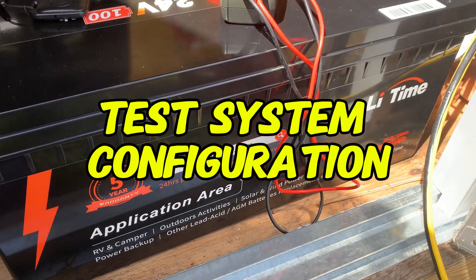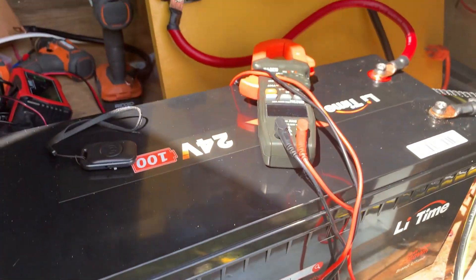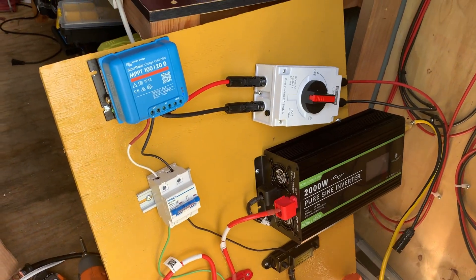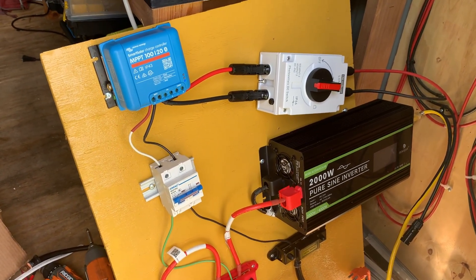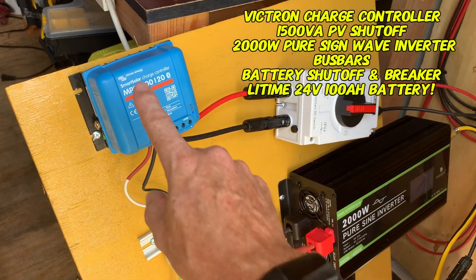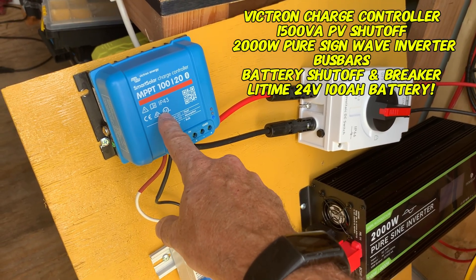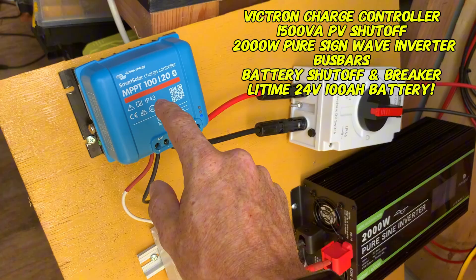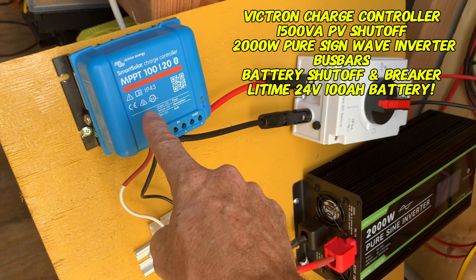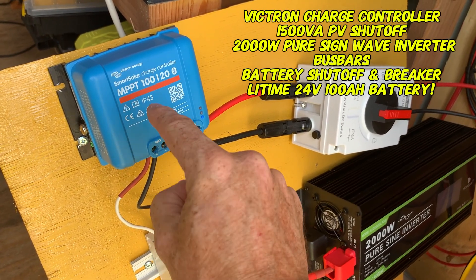Before we get started on testing, I want to show you the updates we made to the solar system built a few weeks ago for a 12-volt system — I've changed it around quite a bit. The Victron charger is an MPPT 100-volt 20-amp output charger that can handle 12, 24, and 48-volt batteries. We used it for 12 volts previously; today we're using it for 24 volts.